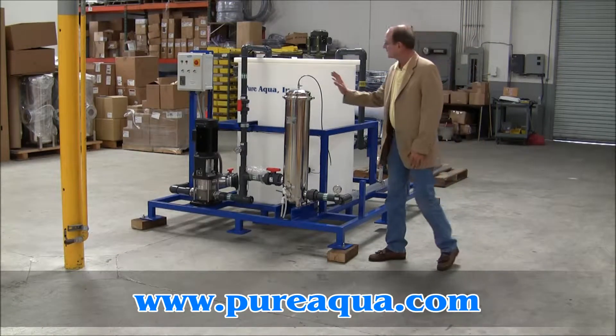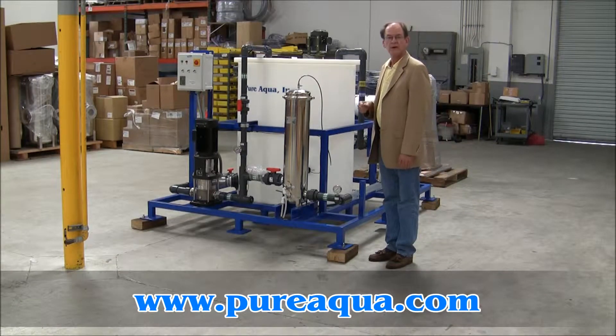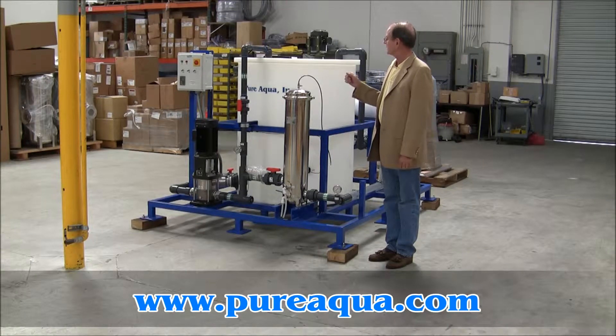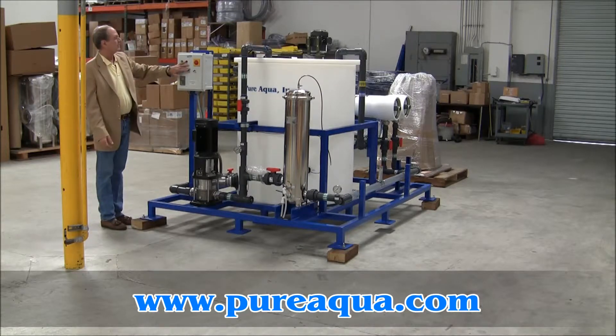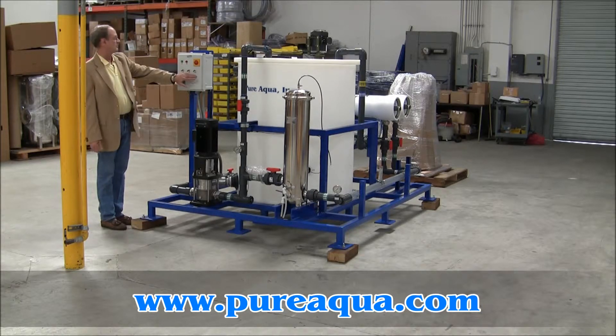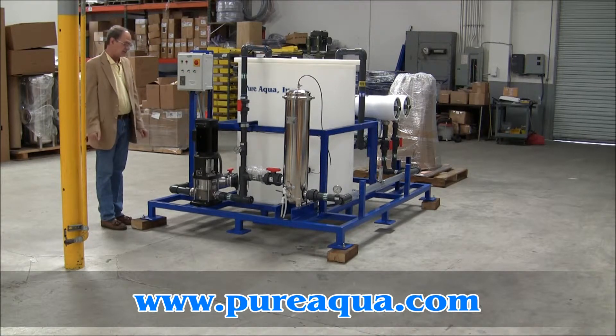The pump and motor are by Grundfos. It's controlled by a microprocessor. Included on the skid are the pump, of course, a mixer, and a heater so that they can heat the cleaning solution.